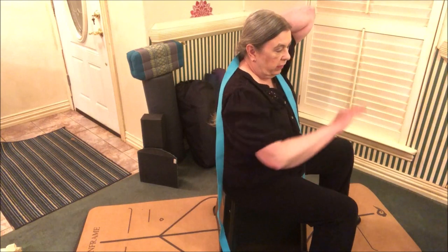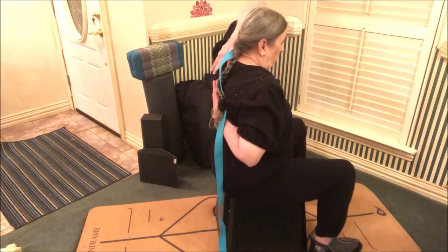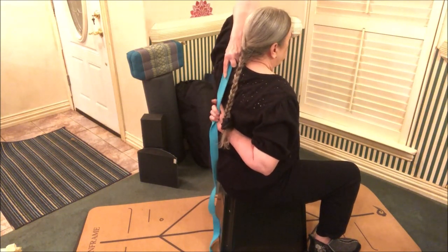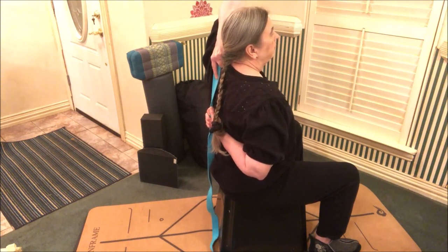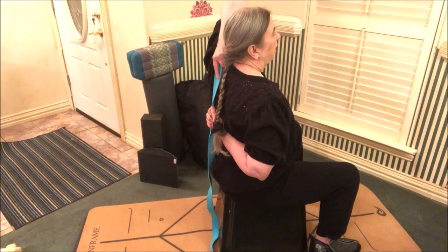Bring one hand over your shoulder and reach around with the opposite hand. If you can't reach your fingertips, you can take your strap and bridge that distance. You can work your way up the strap for more stretch, or down the strap for less stretch. This is great for your shoulders. Let's hold this and enjoy the stretch. I feel some stretching in the shoulder and in the back muscles too. Breathe normally, and we'll hang here a little bit longer, then switch to the opposite side.